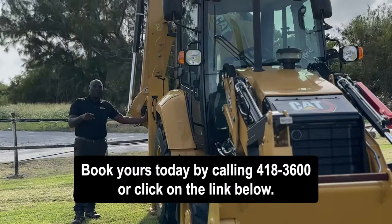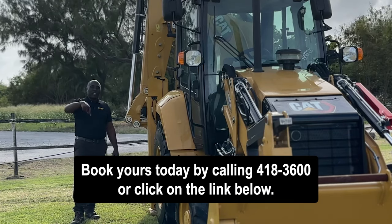Book yours today by calling 418-3600 or click on the link below.